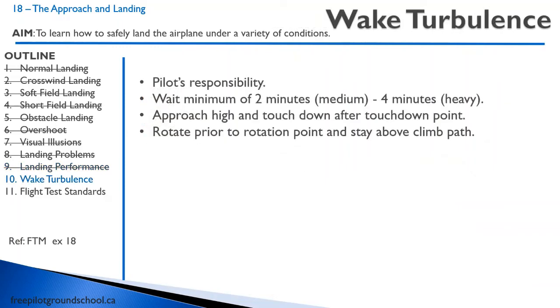Let's review wake turbulence. Remember, it's always the pilot's responsibility. You want to wait a minimum of two minutes behind a medium aircraft or four minutes behind a heavy. Approach high and touch down above the touchdown point.